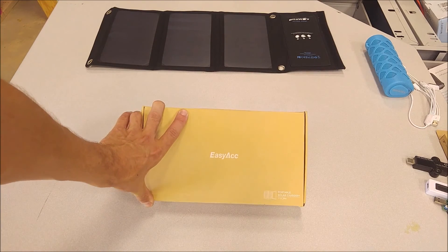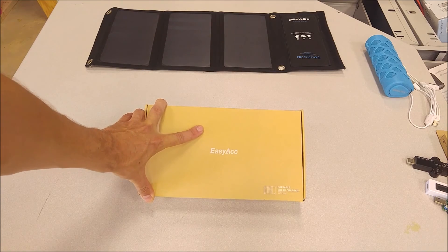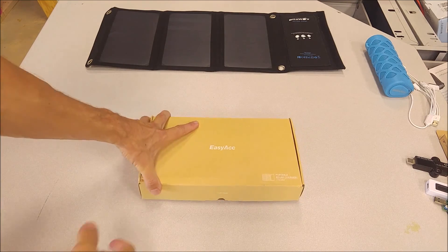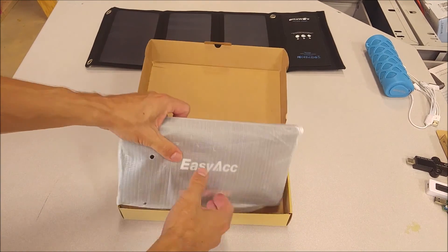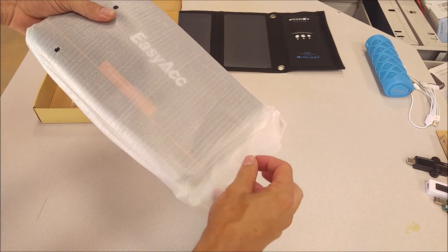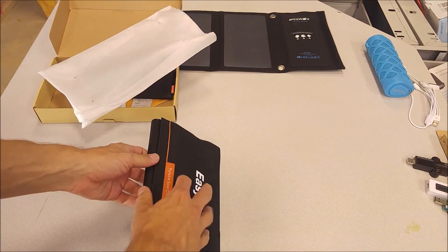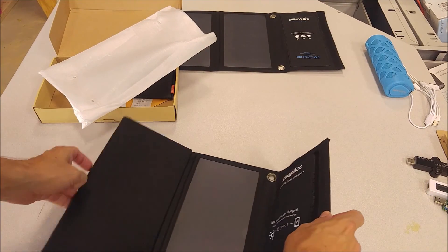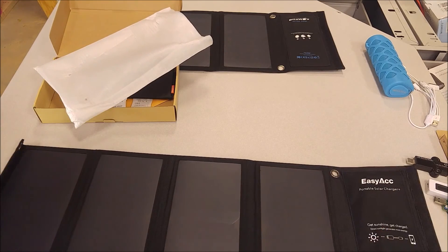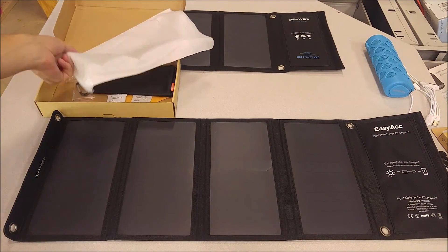Today at Gadget Class I'm doing a full video review and full sun test of an easy ACC fold-up solar panel. These are great for when you're backpacking or camping anywhere where you're far away from any sort of power source and you want to be able to charge your phone or your camera. These things fold up nice and compact, they can strap to your backpack — really an awesome product to have if you're an avid backpacker or camper.